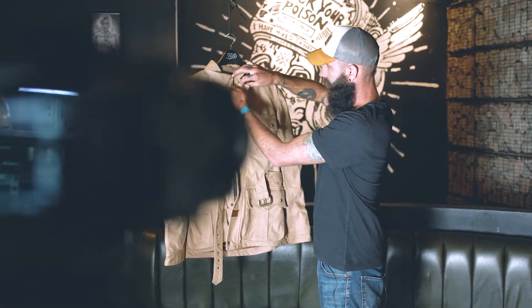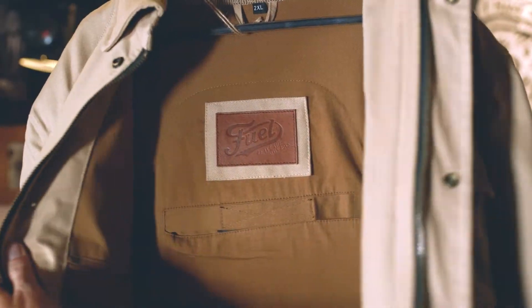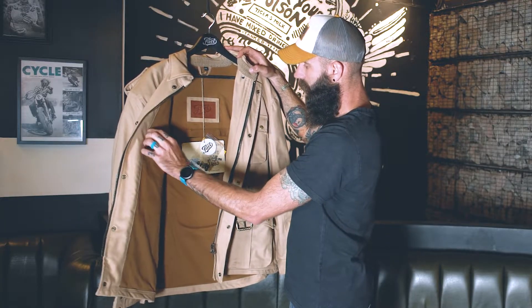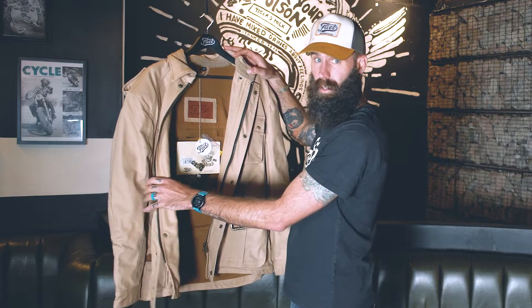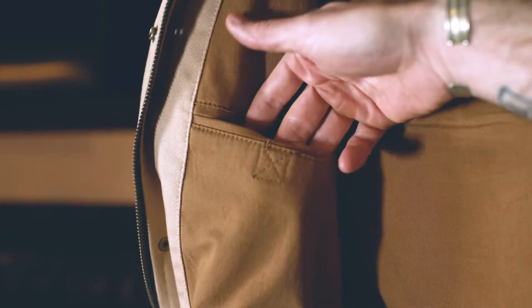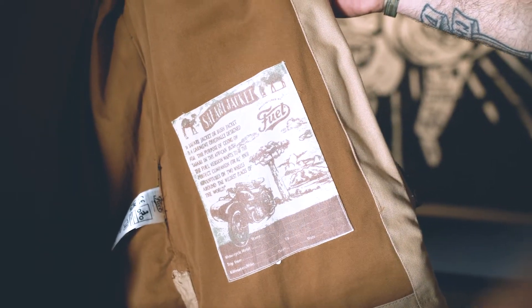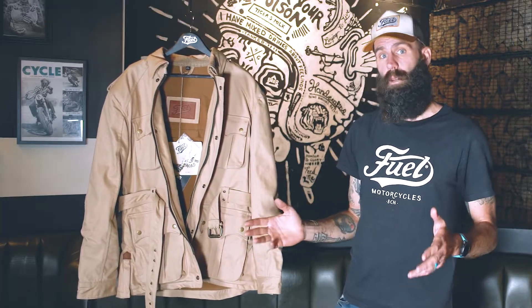On the inside of the jacket, you'll find a Fuel Leave the Main Road leather engraved patch, along with the pocket here to access the back protector. Two additional pockets can be found, one on each side of the jacket, where you can put additional items to keep them secure.